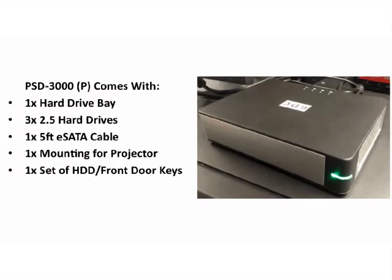Additionally, the portable storage device comes with one hard drive bay, three 2.5-inch hard drives, one five-foot eSATA cable, one mounting bracket for the projector, and one set of keys for the device.